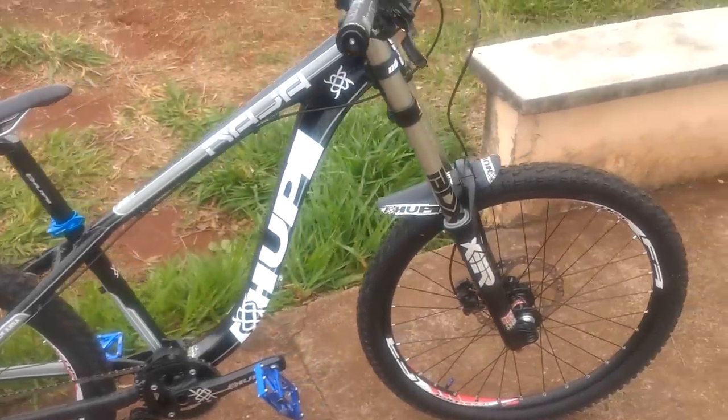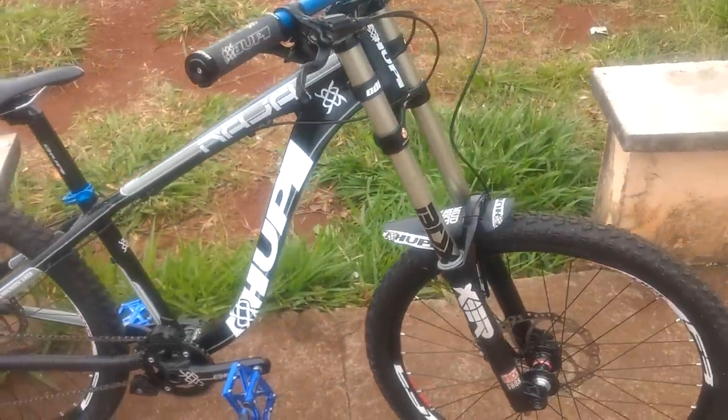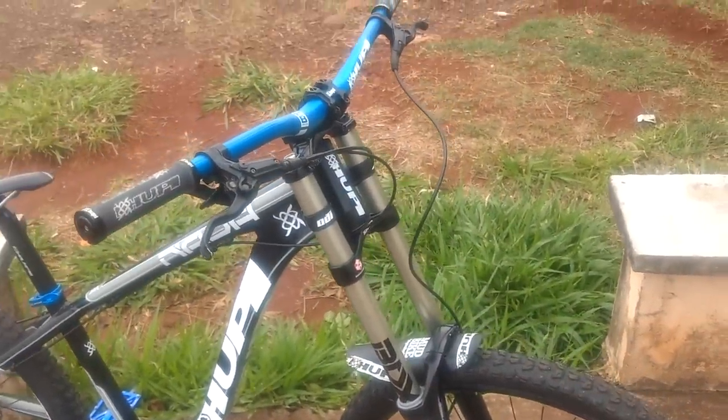Hi guys, today I'm bringing you the bike check from NAJA 2019 — let's see how they look.